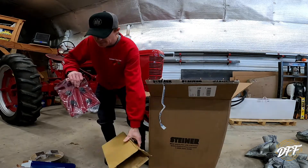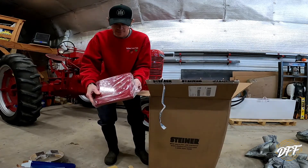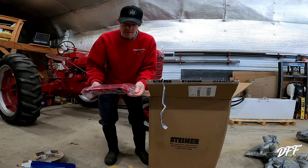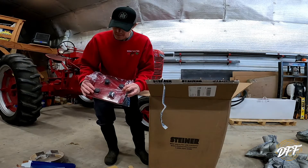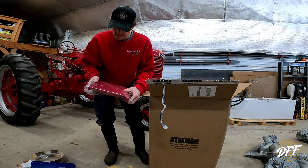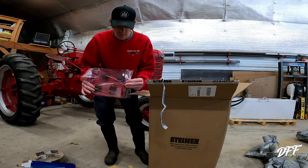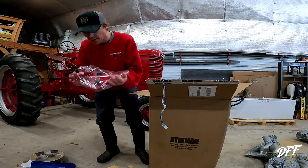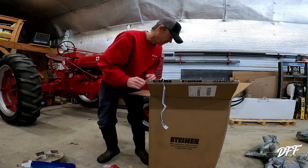This is our battery box cover. I decided to get one of these because we're going to be doing a lot of hay work with this tractor — raking hay and hopefully tedding some hay. I don't want the battery box filling up with dust and hay and crap, so I went ahead and bought the lid for it.